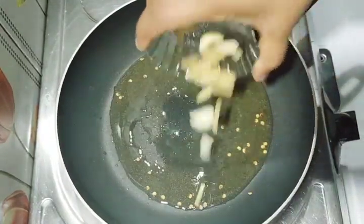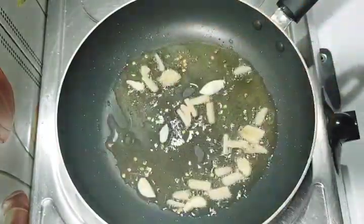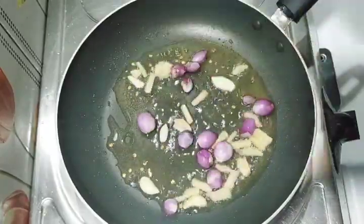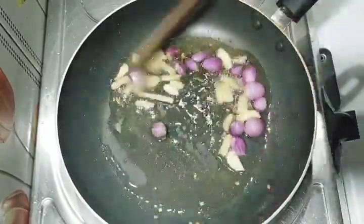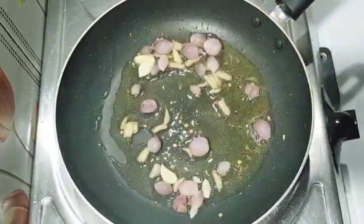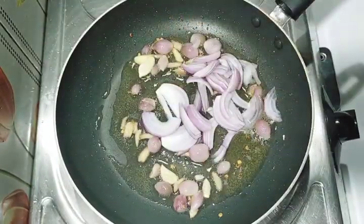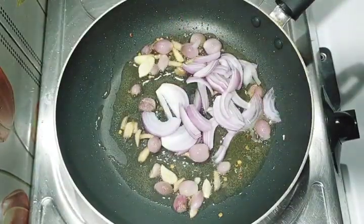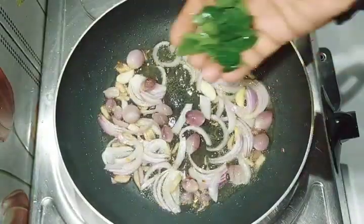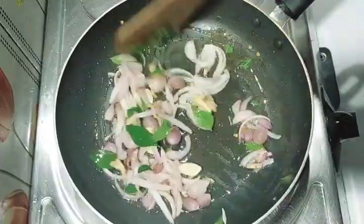I'll make a little bit in a pan. I'll cook it down and cook it up. I will make the whole thing about 10 to 12 inches in place. I will make it to the other side.